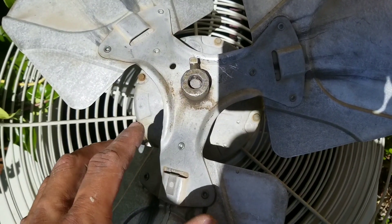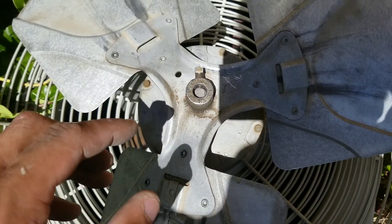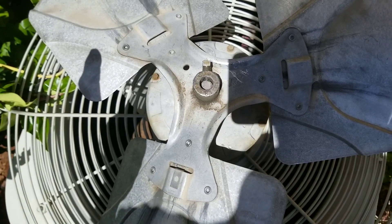If you want to see how to replace your fan motor, I will post the link in the description on this channel for you to see a step-by-step how-to from beginning to end on replacing your old fan motor and putting on a new one.